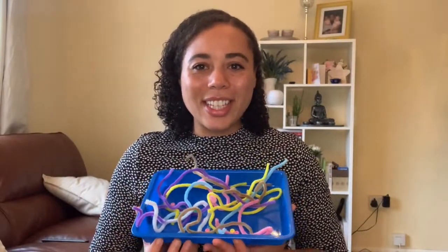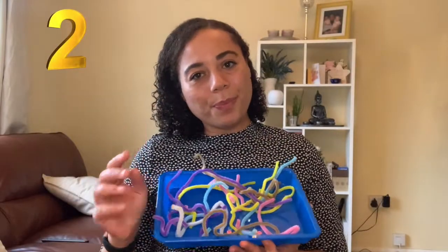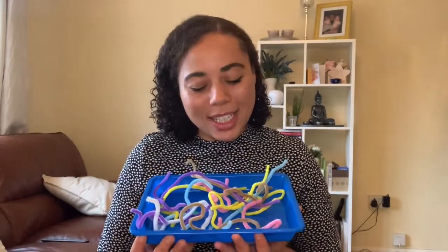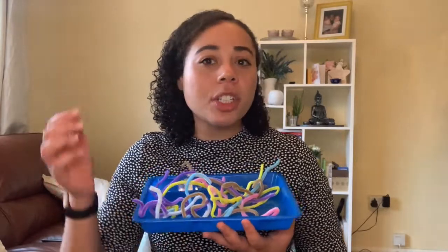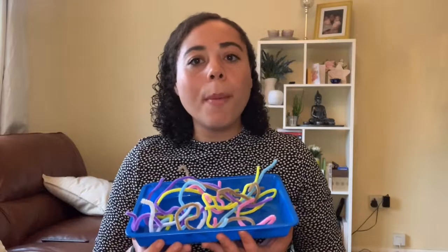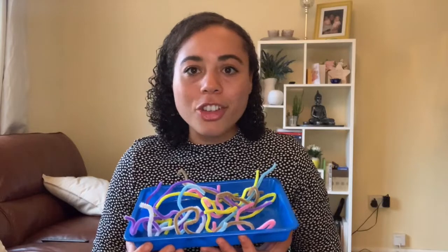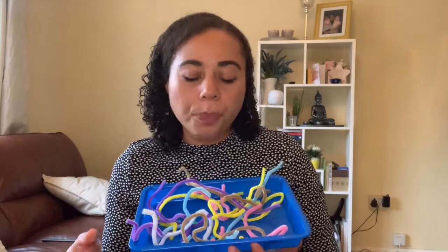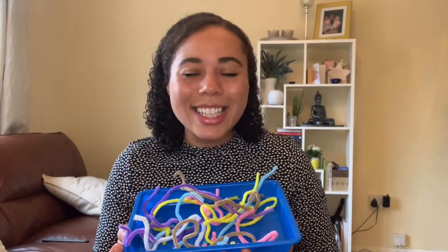Fine motor activity number two. In this tray I have placed some pipe cleaners and some beads, which were just purchased from the pound shop — one pound for 60 pipe cleaners and one pound for a pack of 100 beads. Children absolutely love this activity; it's often used in early years settings — nursery, reception, and sometimes year one and year two. The children really enjoy it because they can make their own bracelets or necklaces.